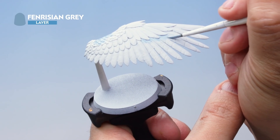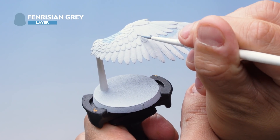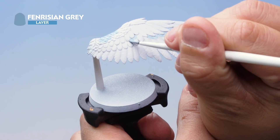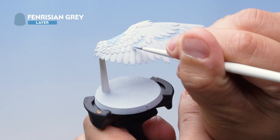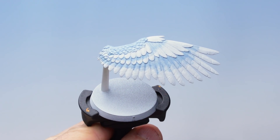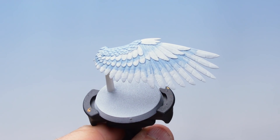Just a small amount of Fenrisian Grey, dragging it down very slightly along each feather, doing the same over here as well — going all the way around under each feather and across. Of course we're doing both the front and the back of both wings. That's the Fenrisian Grey applied — it's been a little bit messy but that's not a problem, we'll tidy it back up later.